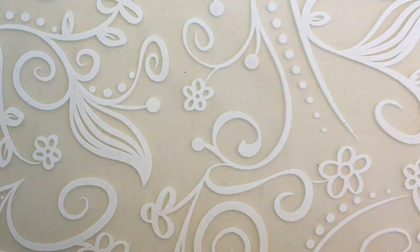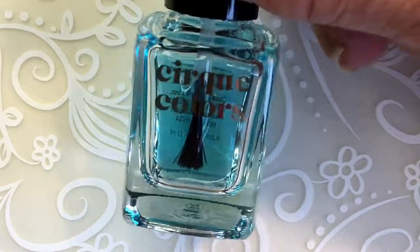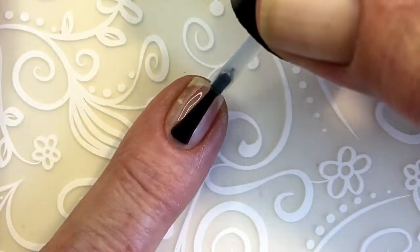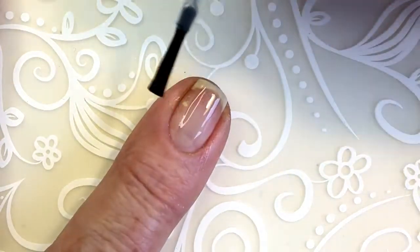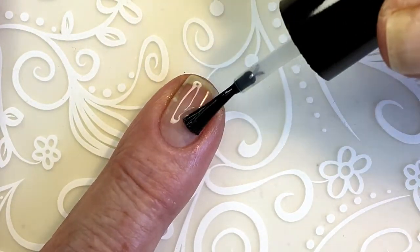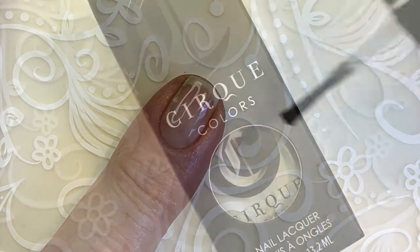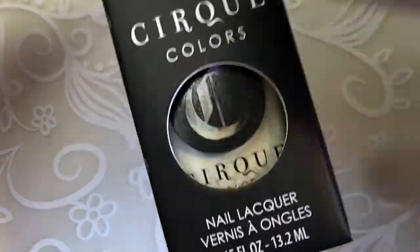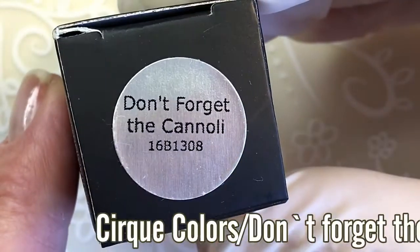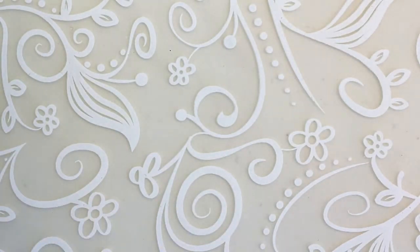Hi, it's Tiziana. Today I'm starting with my Cirque base coat — Cirque Colors. And this one is 'Don't Forget the Cannoli.'